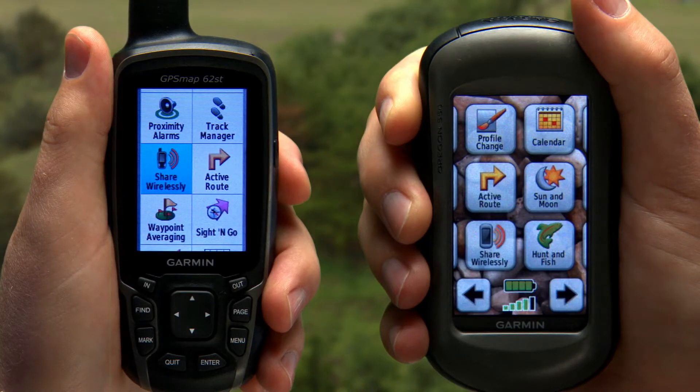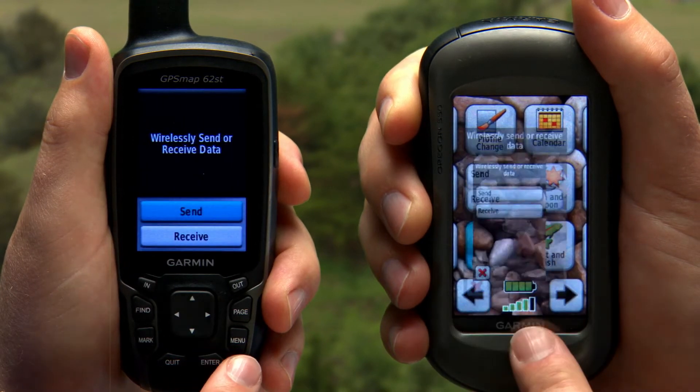First, you'll need two compatible Garmin handhelds. Here, I'm using an Oregon 550T and the 62ST. Get both units nice and close to one another and from the main menu on both units, select Share Wirelessly, which takes you to the send and receive menu.